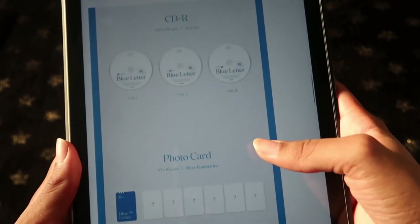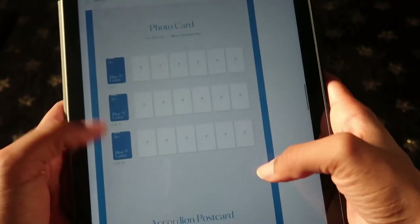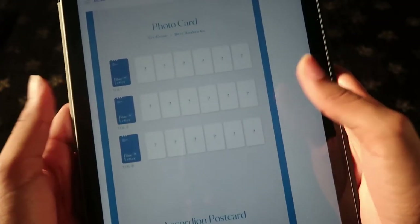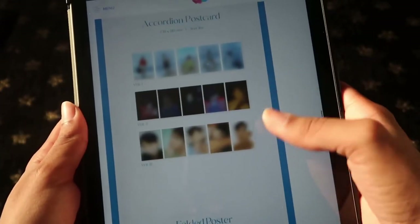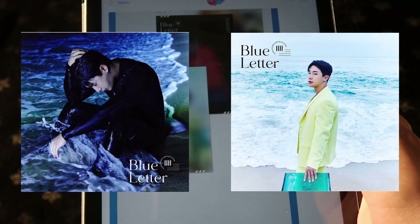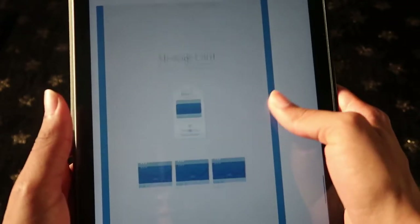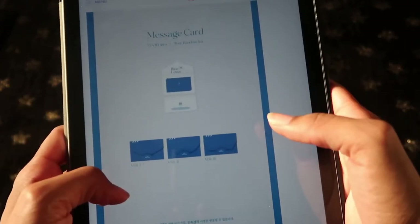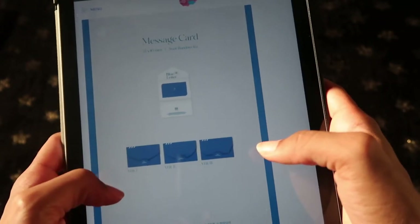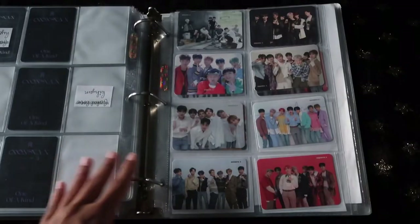Those are the CDs — the CDs look kind of plain, not gonna lie. I wish what was on the front of the album was on the CD, but whatever. Photo cards of course are going to be 18 — six photo cards per version. This is the accordion postcard and the three different folded posters. I swear if he is at the beach again — that beach chair was haunting me throughout that whole unboxing. These are the pre-order benefits: the bookmarks with three different versions, and the message card — hopefully it's just a plain message on it, not scratch. There are nine different versions for that.